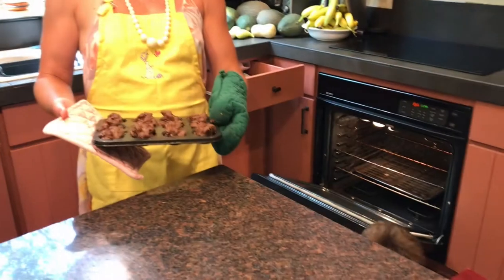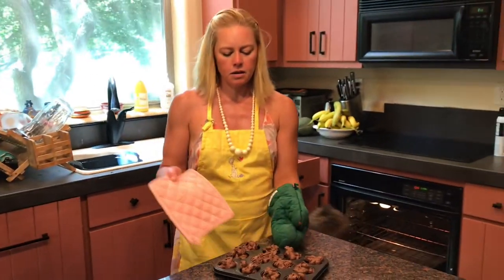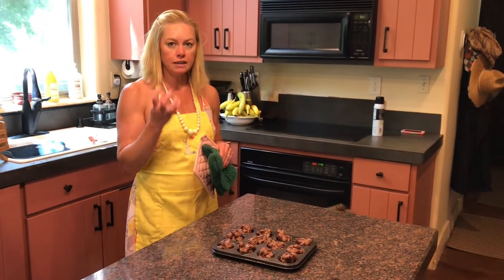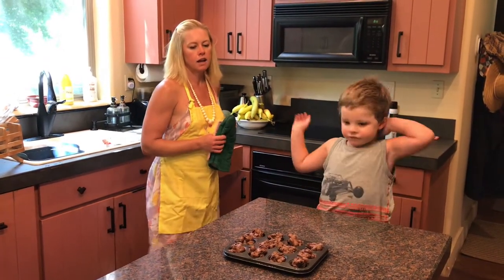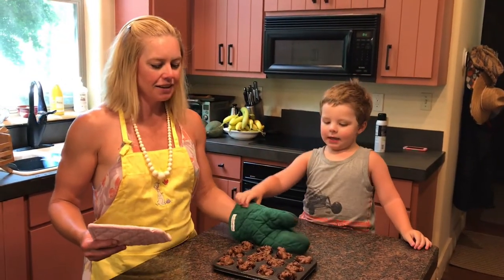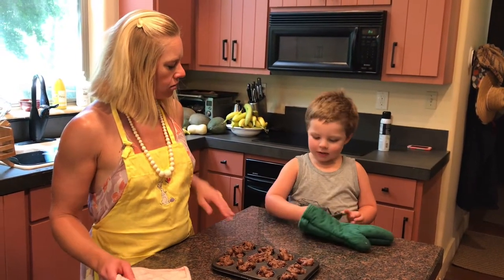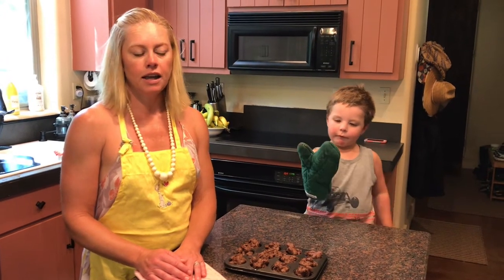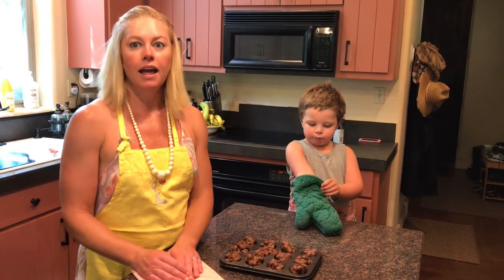We'll go ahead and wait 10 minutes — you just want to make sure that they're hardened and cool after you take them out of the oven. Here we have it, 10 minutes later. They are hardened — well, slightly hardened. We do need to let them cool to become completely hardened. As most of you know, chocolate when it's hot is liquefied and when it's cold it's solidified. We'll go ahead and let them cool and harden, then remove them from the pan and enjoy them tonight for our pandemic 4th of July party.